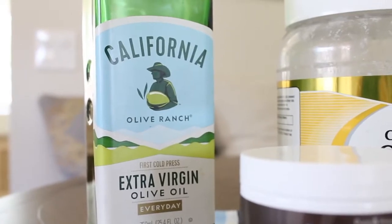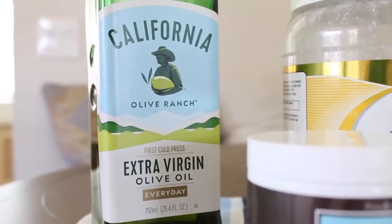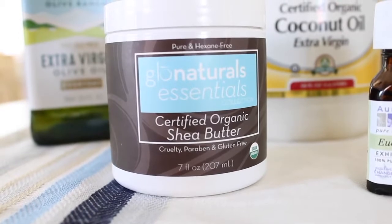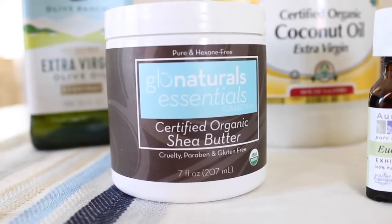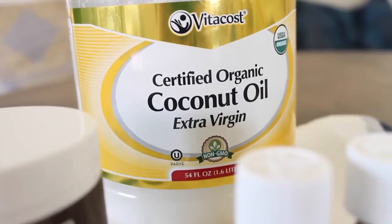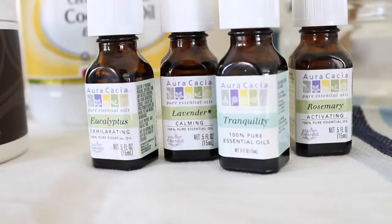So you will need some extra virgin olive oil. This one is my favorite — I always have a backup of this on hand. You will also need shea butter. This is certified organic. I like this because it's just pure. I want this DIY to be as natural as possible. Next you will need coconut oil.